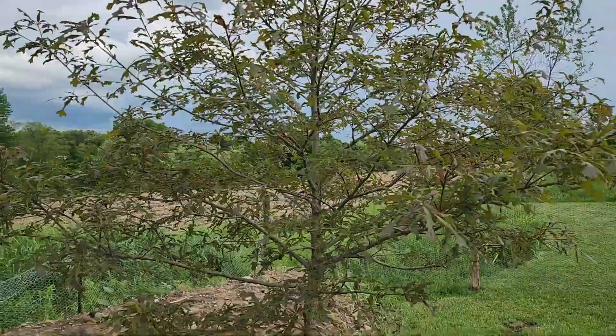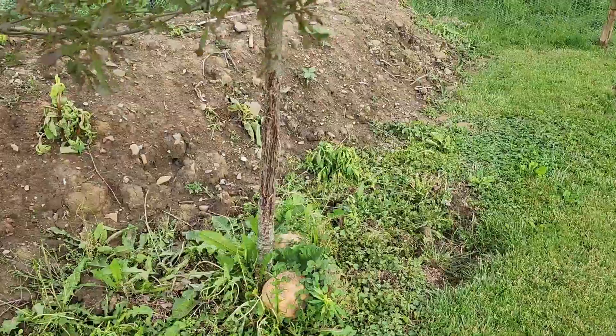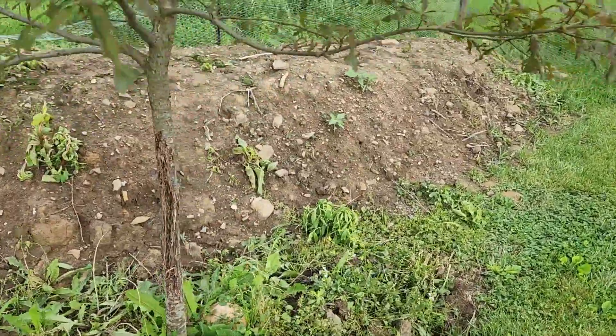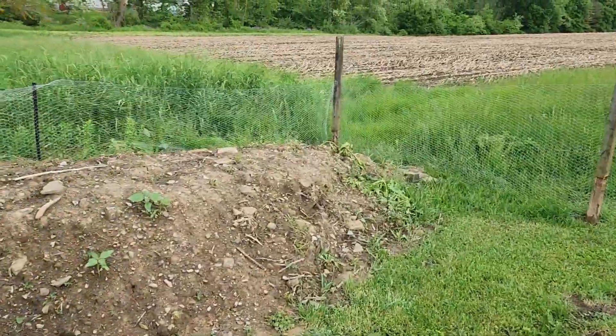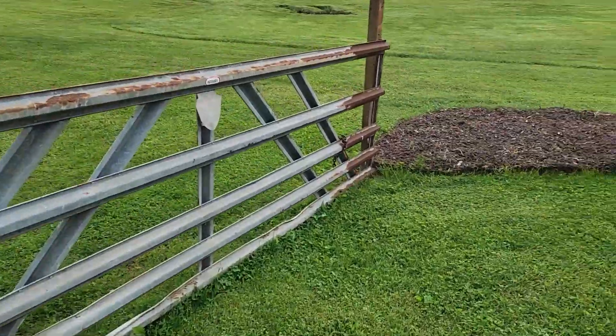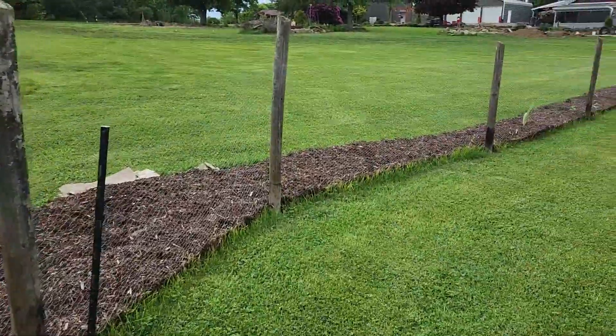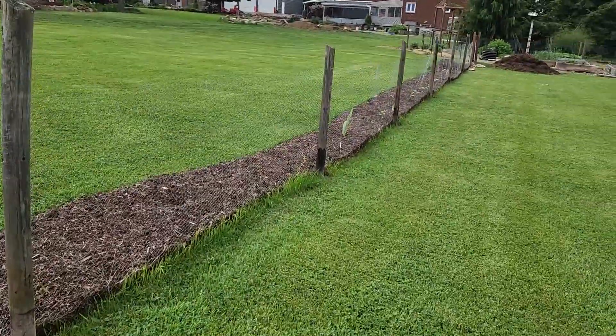Luckily this swamp white oak is leafing out gorgeously, nice and full, even though the buck really damaged the trunk. I also want to protect this one as well. You can see I got the fence up around the garden with my dad's help, and we got the garden bed out there ready to be planted out all the way down this hundred-foot fence.